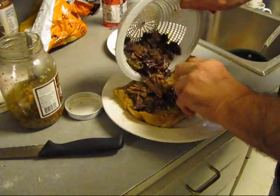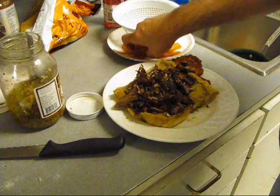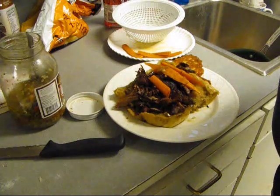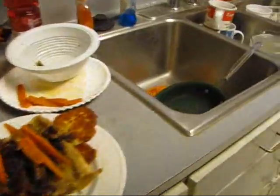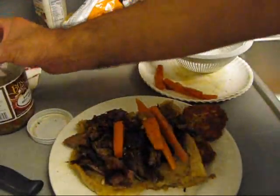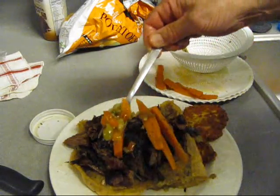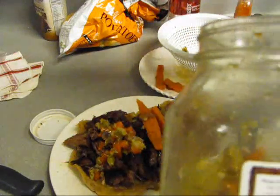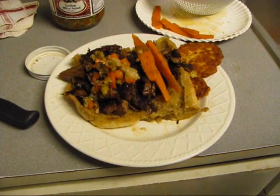I've decided to fry some of this beef. Let's go ahead and put some carrot sticks on there. See this crispy looking beef — mmm. Let's get some of this olive mix. Garlic olive mix. There's your sandwich — look down there, boy.